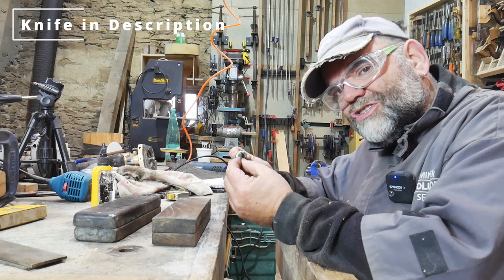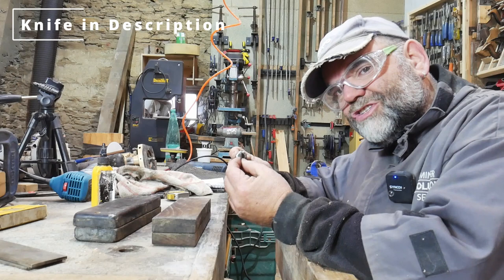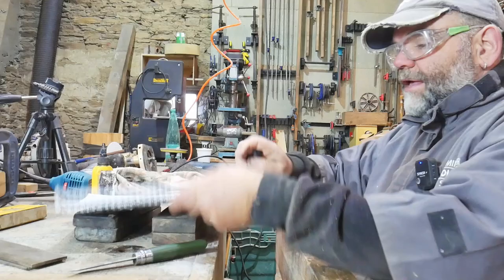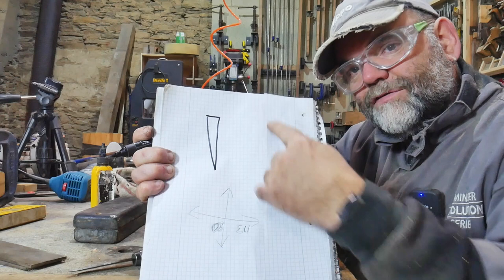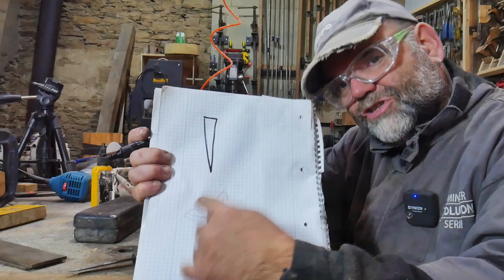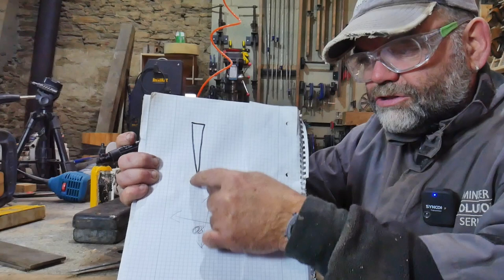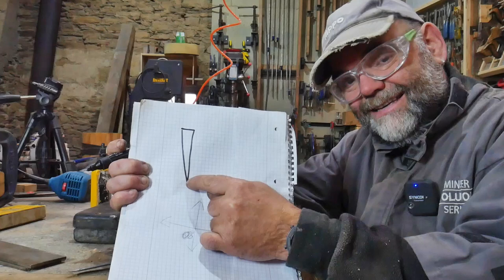What I mean by that is: if you were to take a slice through that blade, it would be more flat. What you have is two flat sides on one side of the blade, and also on the other side of the blade. Those two flat sides intersect to form the sharpened edge. Now there is a secondary grind - a bevel right on the edge - but it's tiny.